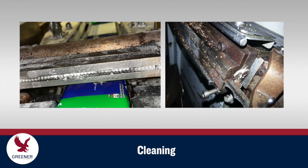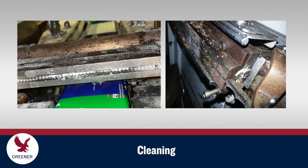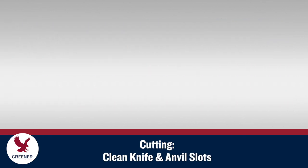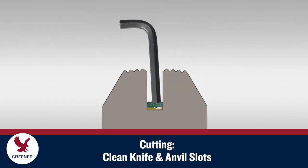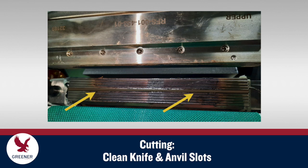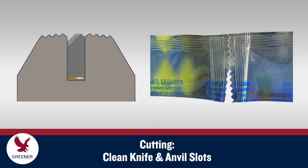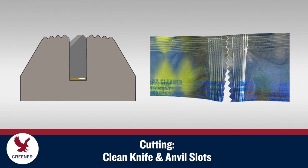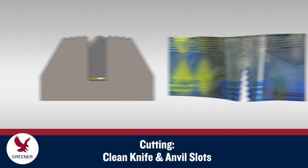The value of cleaning on a regular schedule instead of waiting until product contamination causes problems can't be overstated. To clean the knife and anvil slots on rotary sealing jaws, cut a piece of scouring pad and push it down into the slot with a hex wrench. Don't neglect to clean the anvil slot, even though it can be more challenging to access. Product buildup in the slots creates an unstable base that can cause intermittent cutting problems and knife failure.